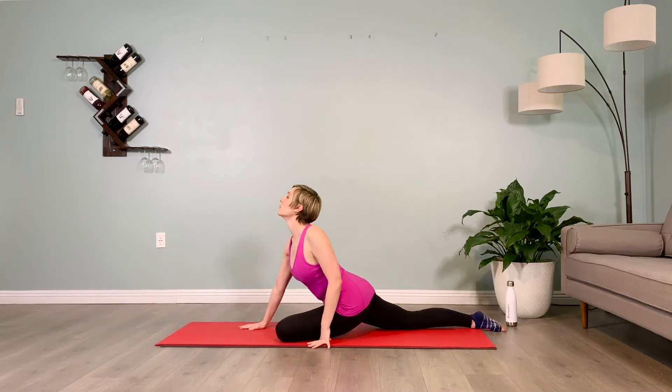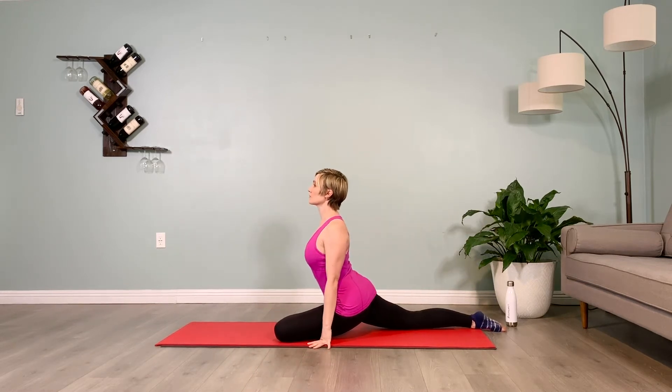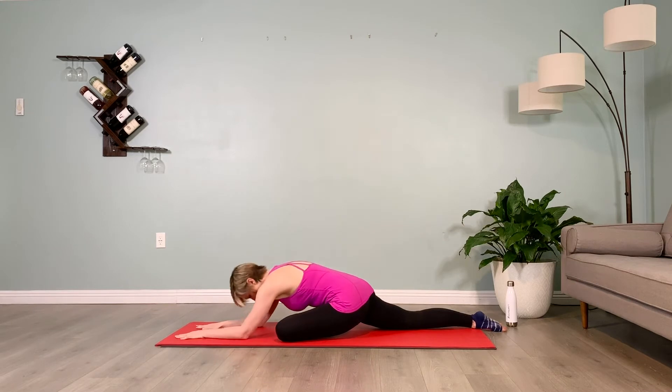Plug the shoulders down, pull the shoulder blades together. Pull the navel in towards the spine, inhale, and walk the hands back out.